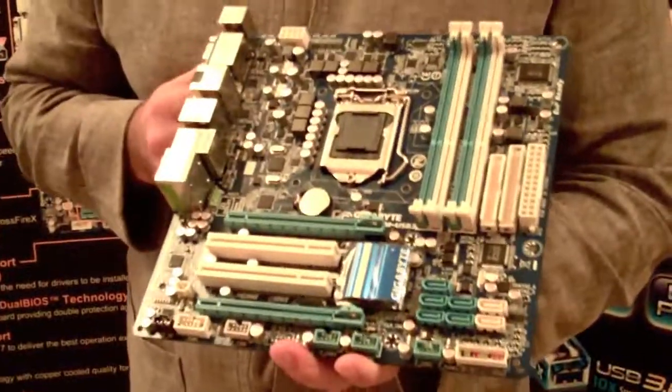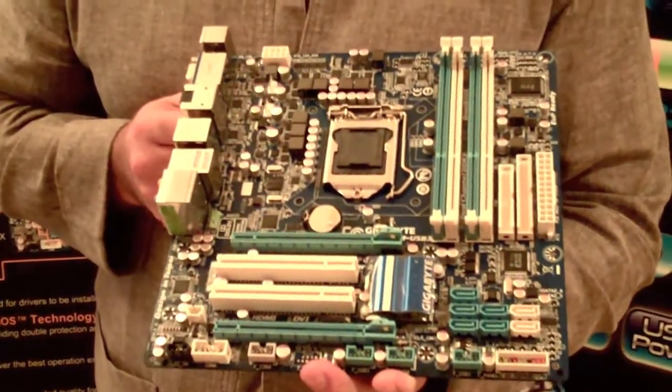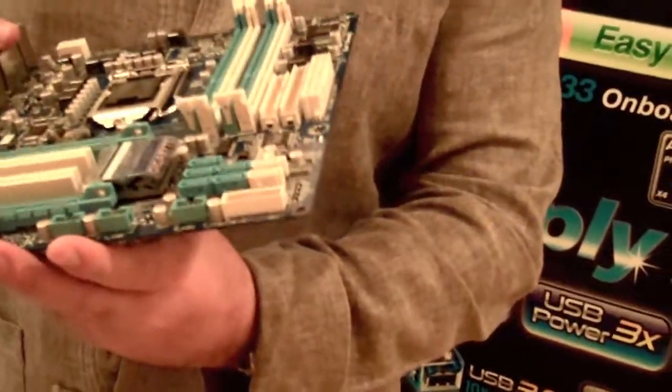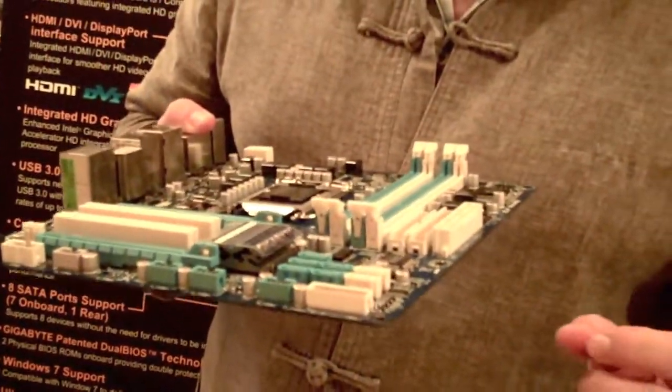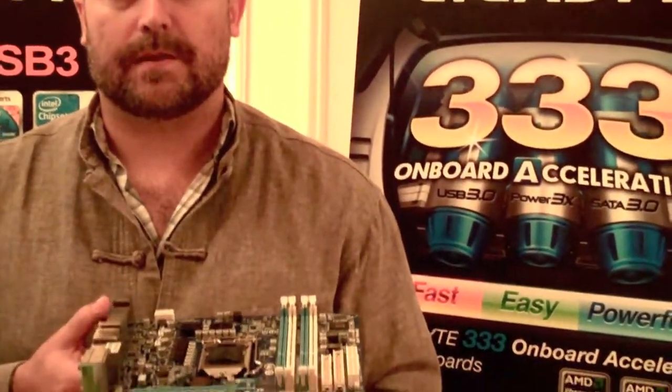They're very reliable. It's also got solid capacitors from Japan all over the motherboard, which helps to improve reliability and durability. It's also got a two-ounce copper PCB, meaning the power and ground layers inside the PCB are thicker than normal. This helps to distribute heat throughout the motherboard and also improves stability because of better signal quality from the thicker copper.